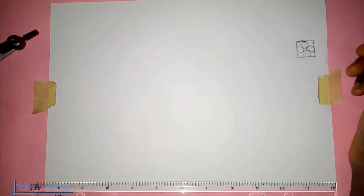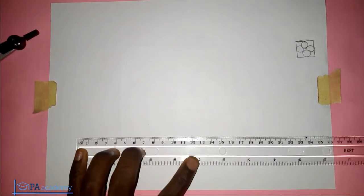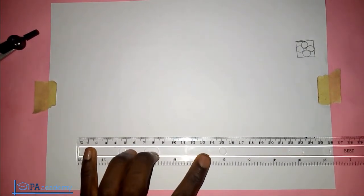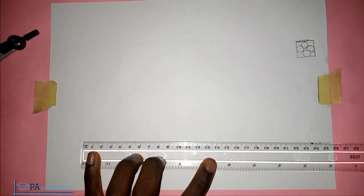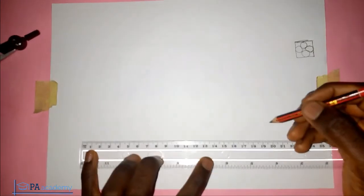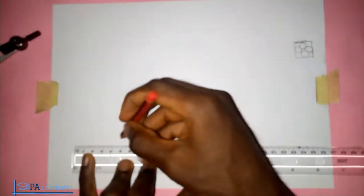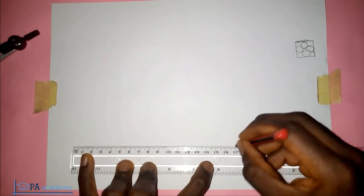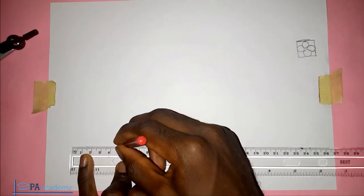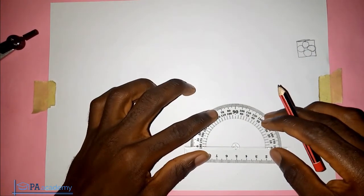So that's what I'm going to be showing you in this video. The first thing I'm going to do is draw the square. We are going to be using a square of 12 centimeters — the sides are going to be 12 centimeters. I'll be using the head of the protractor to get my square.